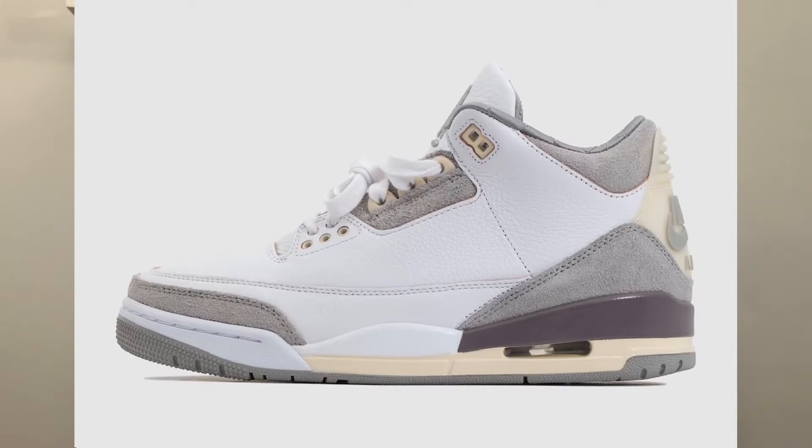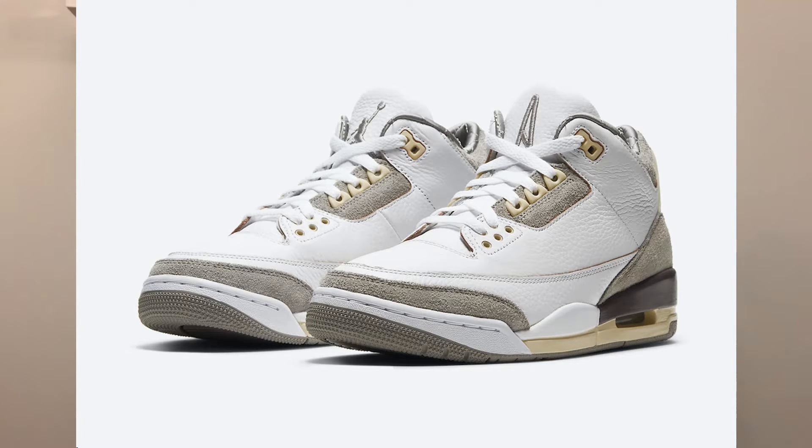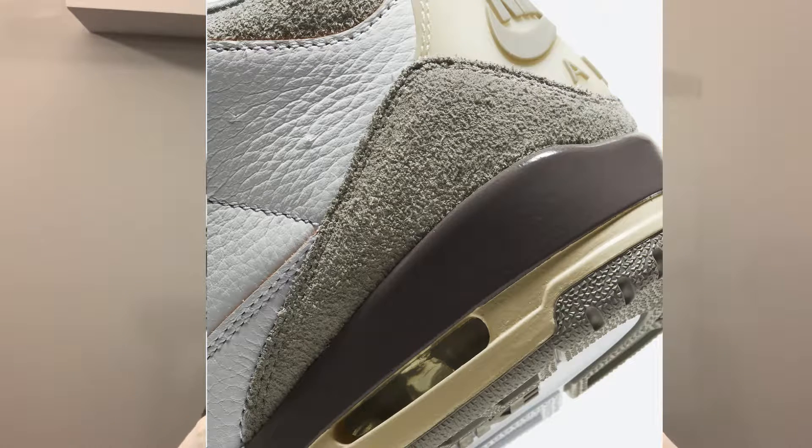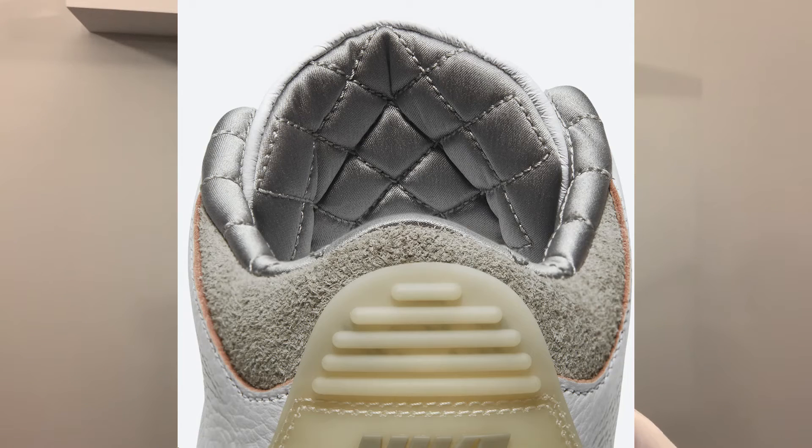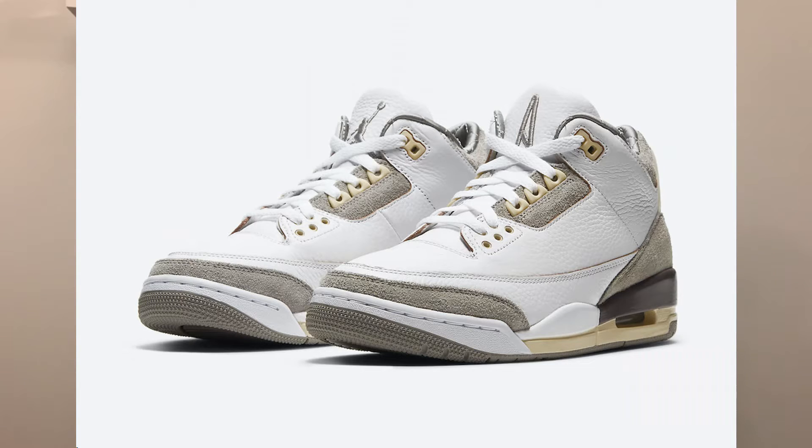If you don't know who Ama Maniere is, they are an Atlanta-based sneaker boutique who teamed up with Nike to make a Jordan 3 collab. They have worked with Nike on other shoes in the past, but this is their first time working on the Jordan 3 model. The shoe is dressed in a white, medium gray, and violet ore colorway, featuring a combination of white tumbled leather, gray suede, and other premium materials. It also has a vintage aesthetic with a yellow midsole, eyelets, quilted lining, and co-branding on the tongues.